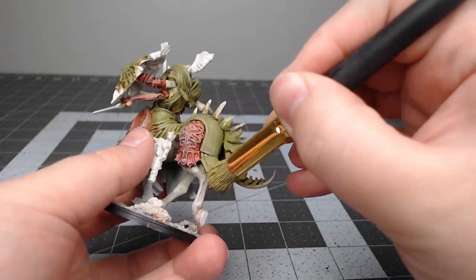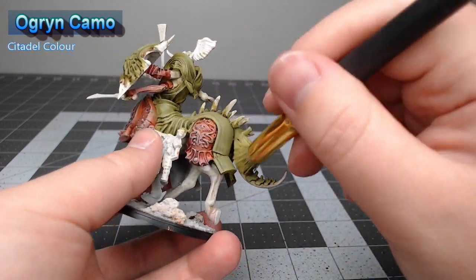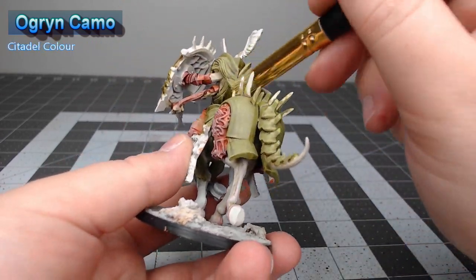We'll do a second layer of dry brushing, this time using Ogryn Camo, and we're only focusing on getting the edges of the armor with this layer of dry brushing.